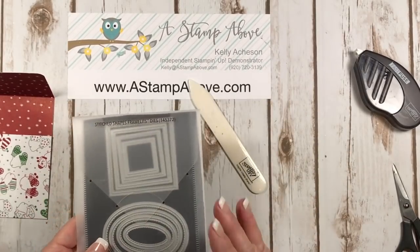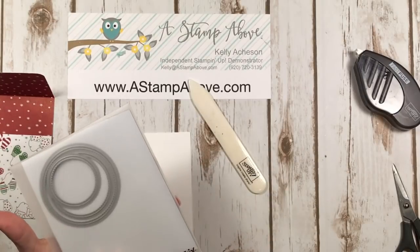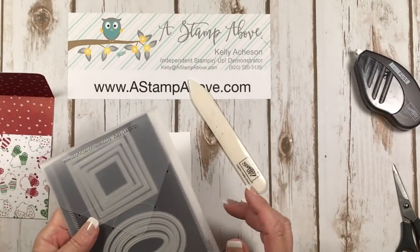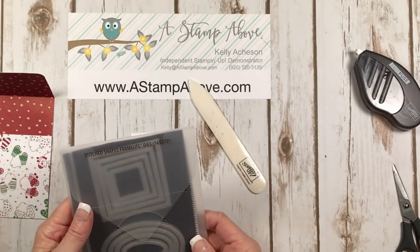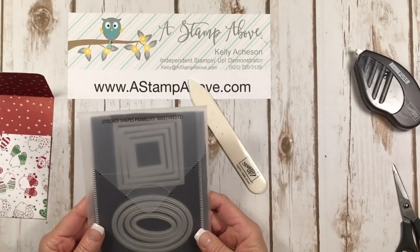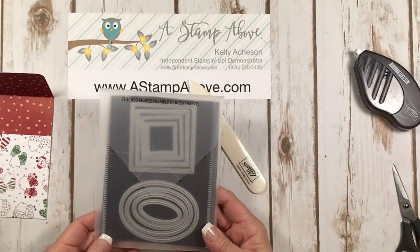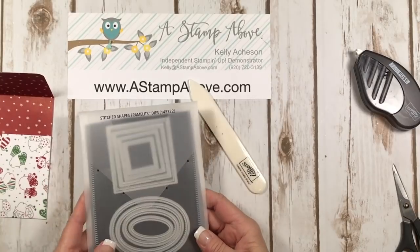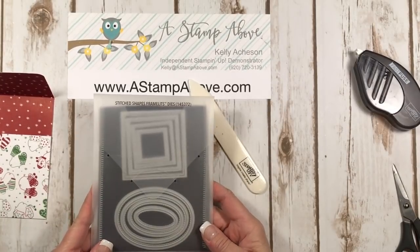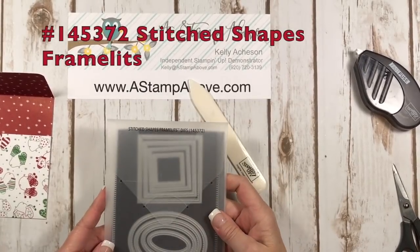I'm also using the stitched shapes — you get 12 different dies in the set for $30. My littlest circle is out because we're using it: squares, ovals, circles. You guys see me use this almost every card I make. This set of Framelit dies, along with the layering circles, layering ovals, and layering squares, is like the hottest item in my stash. I use it constantly. If you don't have this, you can order it from me — you will never regret getting this pack.